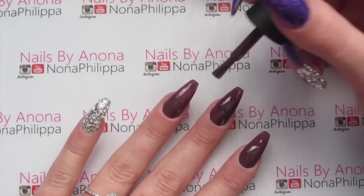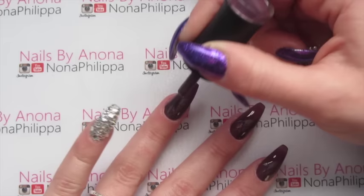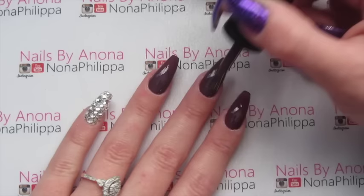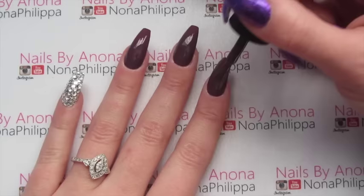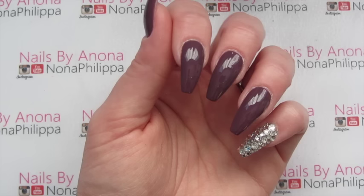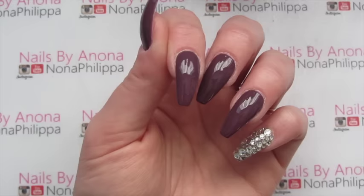Now we're going to go on to our second colored coat. Once that's done, we're going to cure that in our lamp again — 30 seconds for an LED lamp or two minutes for a UV lamp.